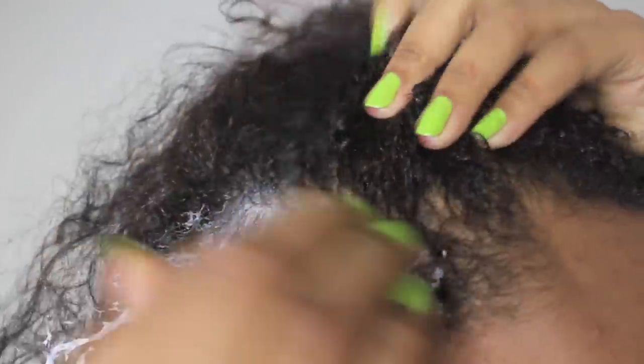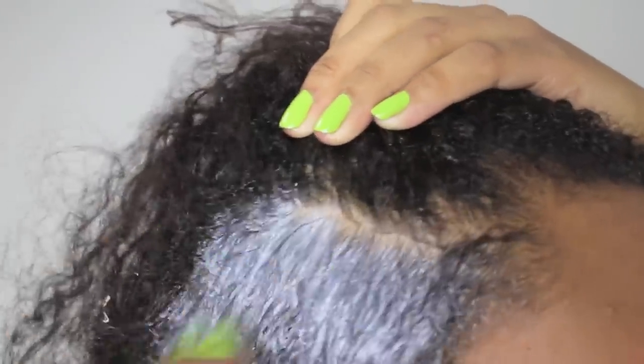My first tip is deep conditioning — this is something you should already be doing. Deep conditioning not only softens the rest of your hair and your ends, but it also softens your new growth. What's different is that you're going to focus the deep conditioner on your roots first, applying it to your new growth all over, just like you're putting a relaxer in. Then apply it to your ends, which are the driest part, and then throughout the rest of your hair. You can do this one or two times a week.